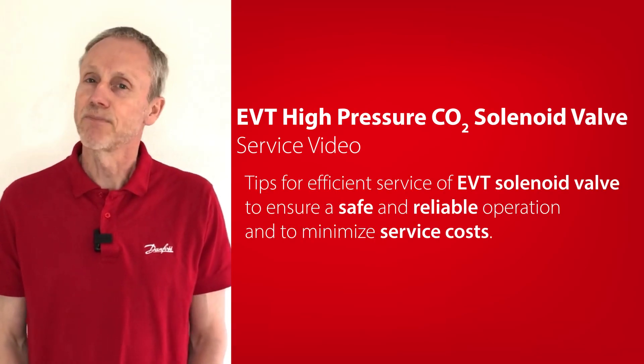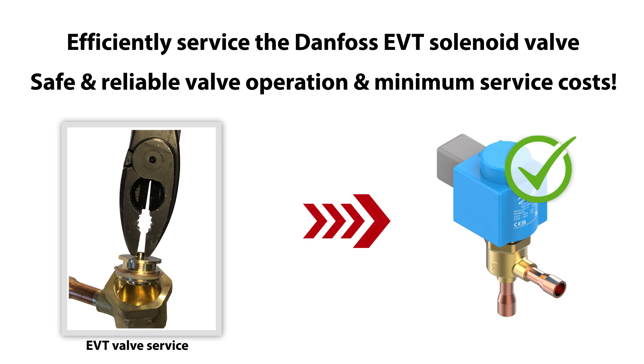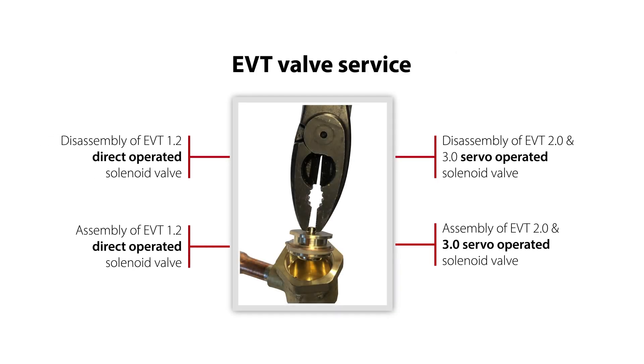Hi there, I'm Tom from Danfoss Climate Solutions. How to ensure safe and reliable valve operation and minimize costs if you need to service a Danfoss EVT solenoid valve? Well, we will tell you that in this series of short videos about the EVT valve.